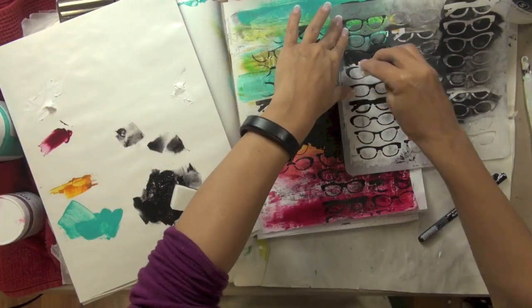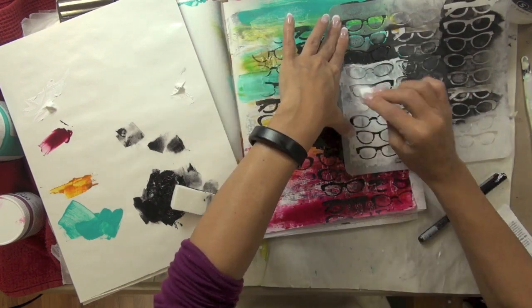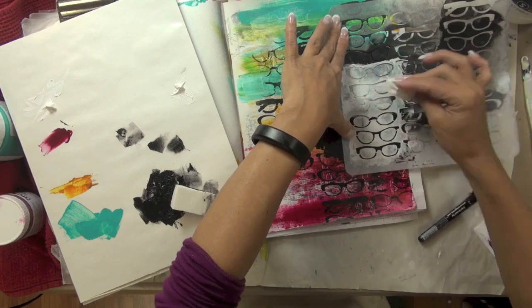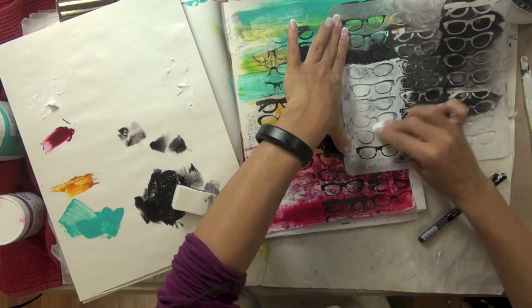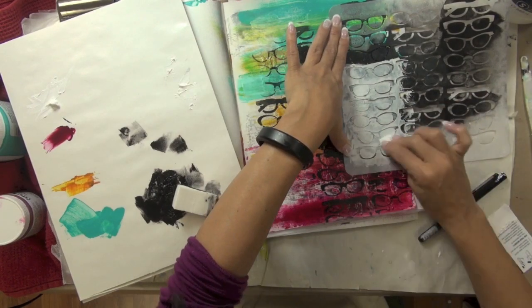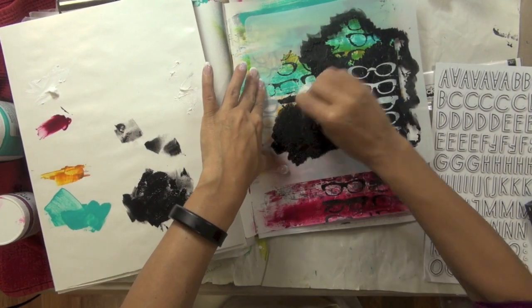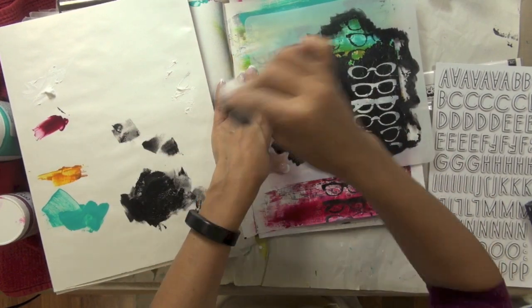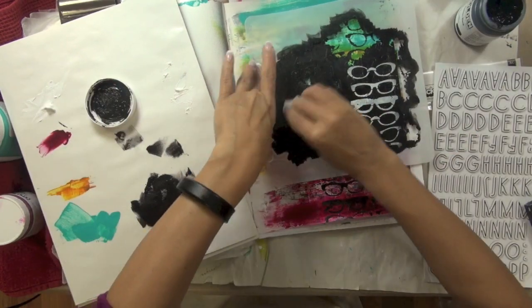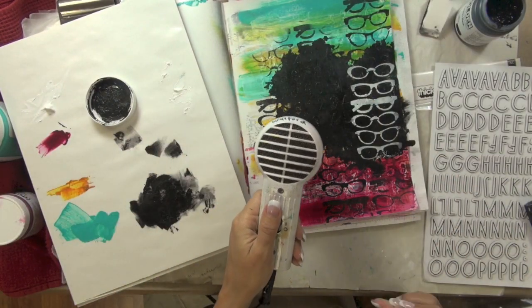Because the focus of this page is really about how we choose to look at life, I wanted to bring those glasses back in to emphasize that this page is about how we see the world. To create strong contrast between the glasses being sponged onto the black area, I opted to use titanium white paint from Dick Blick. I then decided I needed a little bit more black quiet space and applied some more carbon black paint through the paint swatch stencil.